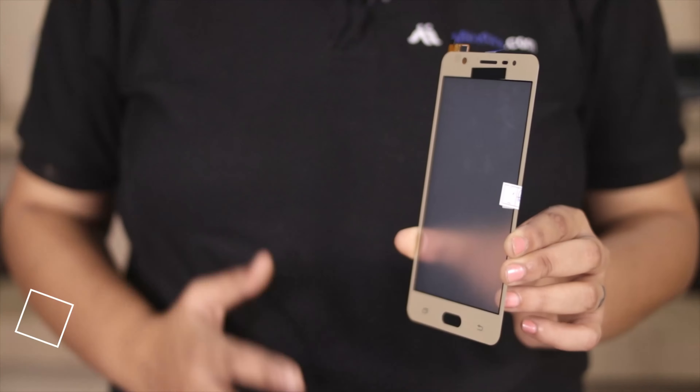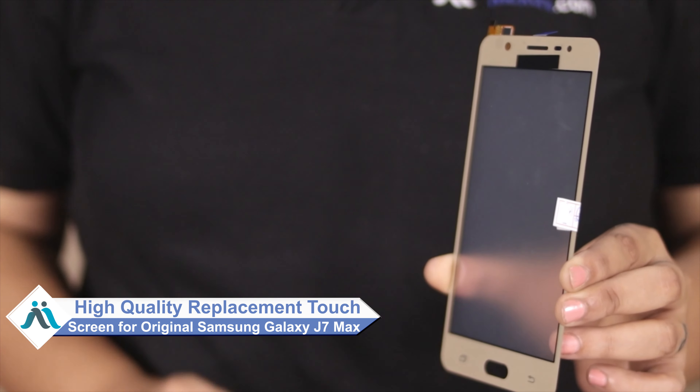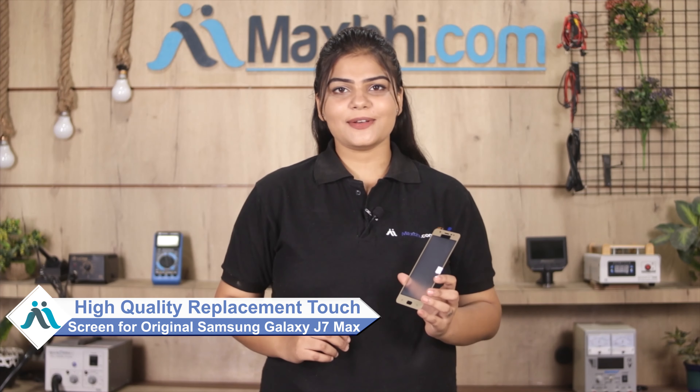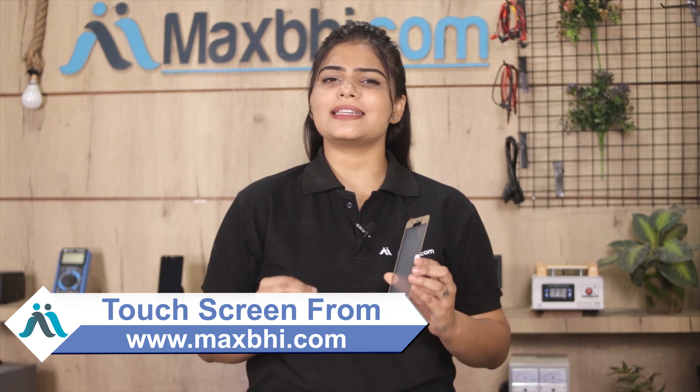Don't worry. You can now buy a high quality replacement touch screen for your Samsung Galaxy J7 Max at a very affordable price from MaxBee.com, and can fix your phone yourself at home, or get it repaired by any professional very easily.